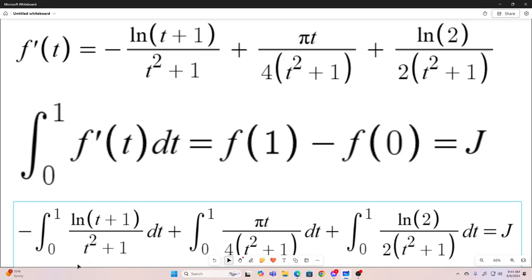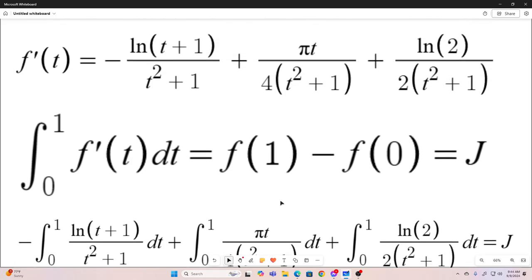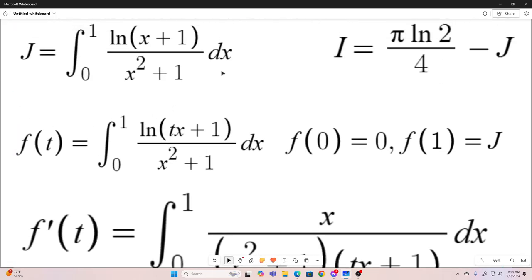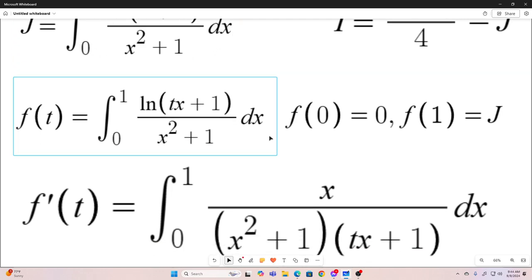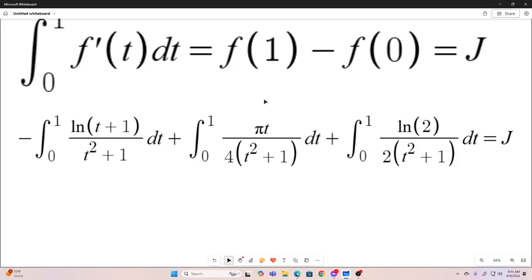I put an integral from 0 to 1 in front of all these expressions and set it equal to j. Now you'll notice this integral from 0 to 1 of natural log of t plus 1 over t squared plus 1 dt — that is j. The dummy variable here is x and here is t, so this is just negative j. So we add j to both sides to get 2j, divide both sides by 2, and evaluate these integrals — which, again, I'm not going to go over. That's fairly trivial. So this is what we end up with.